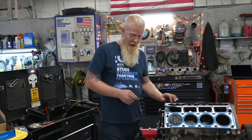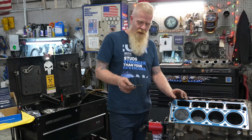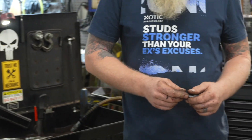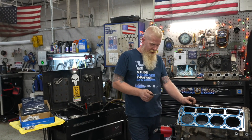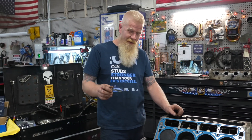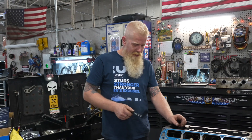Before we install our studs, we want to take our time and make sure everything's clean and dry. You want to chase your holes. This is a thread chaser — comes from Exotic, usually right at the bottom of the page if you're looking at your stud kit. Run this down by hand only — do not use a power tool for this. This is a chaser but it does have sharp edges; if you get carried away you're going to ruin your block. So take your time and make sure all your holes are clean and dry.